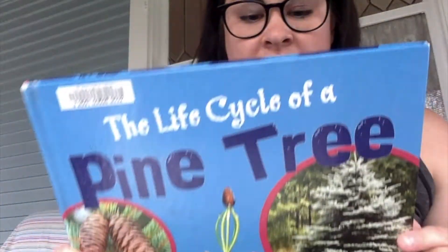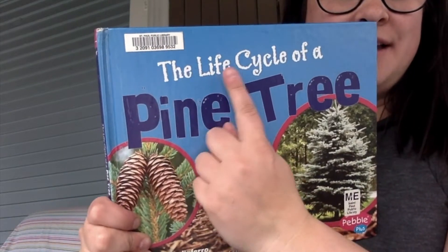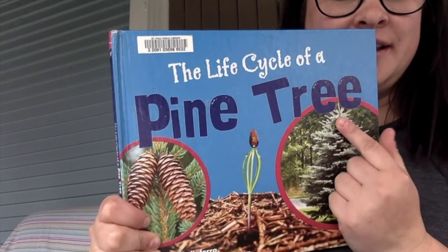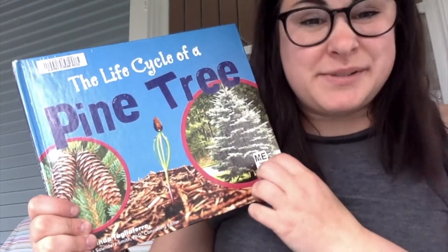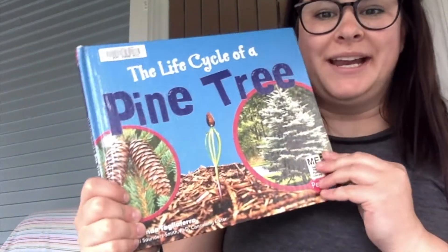Hi, school family. This week we are learning about life cycles. This book is called The Life Cycle of a Pine Tree. We've talked about butterfly life cycles and other types of plants and frogs, but let's learn about The Life Cycle of a Pine Tree.